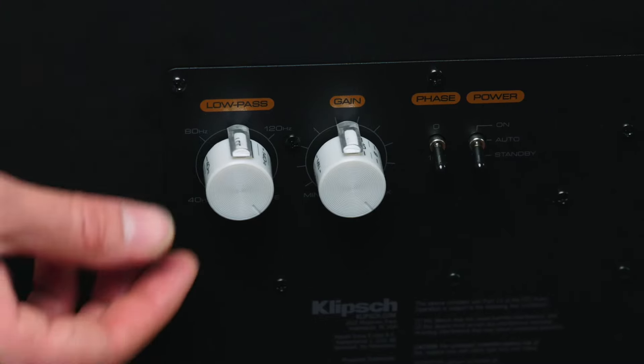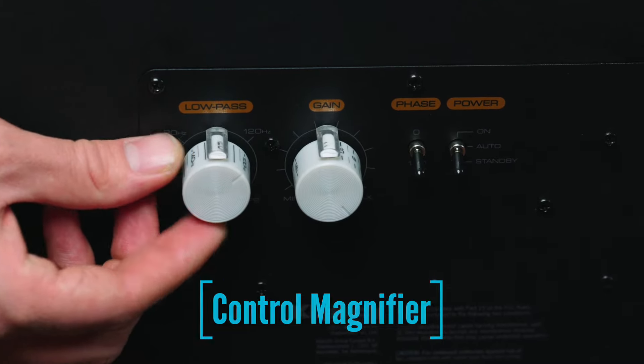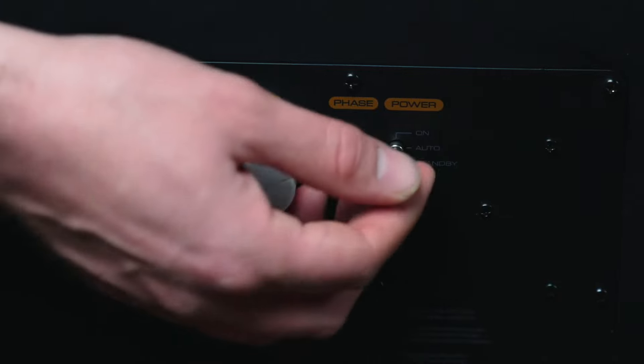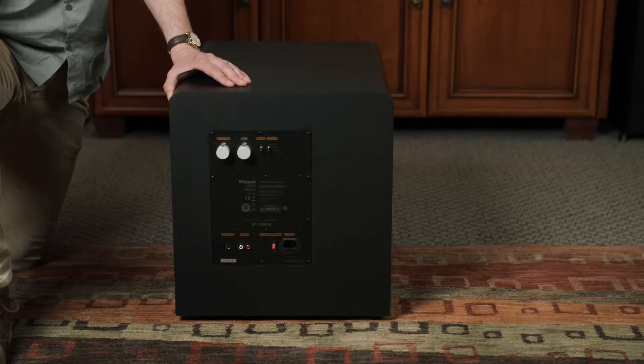Looking at our low-pass filter and our gain, they have added a magnifier right on top of each of these knobs, so looking down I can see exactly where my crossover is and exactly where my gain level is at. This way, we don't have to pull the subwoofer away from the wall or out of its good positioning in order to make those little adjustments and fine-tune our subwoofer into our system. Right here we have our standard in-and-out-of-phase switch, and then on, auto, and standby. Klipsch has also added a half-watt standby mode in order to reduce energy costs when the subwoofer is on regular standby.